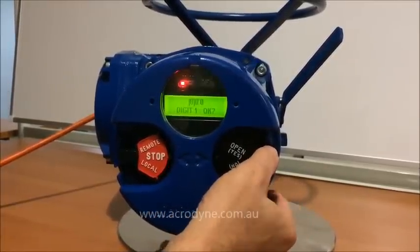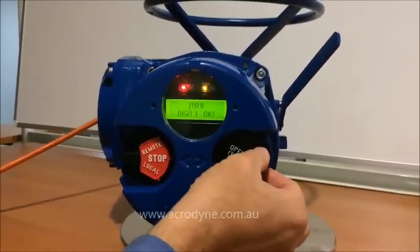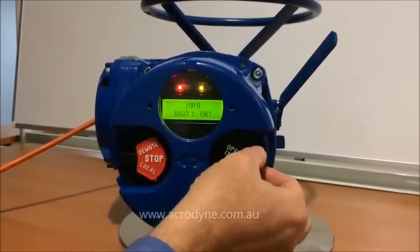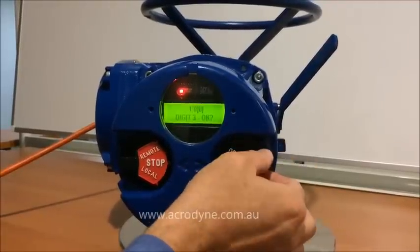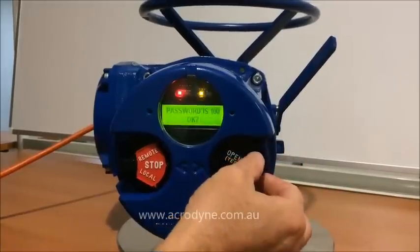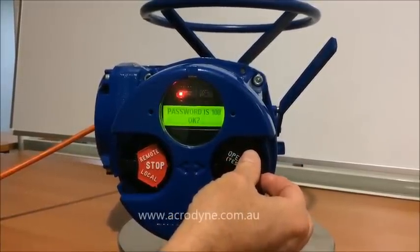The first digit is 0, we need to change that to number 1, we say no. Change that to 1 and we agree with that and we say yes. Second digit 0, we agree to that, yes. And third digit, yes. Password is 100 — that is the default password. We say yes to that.